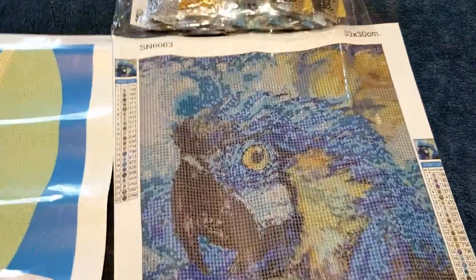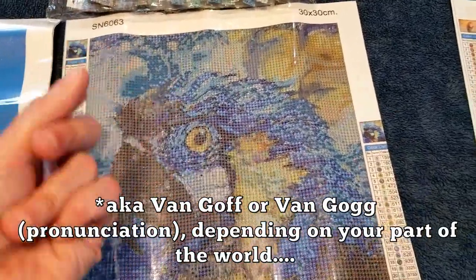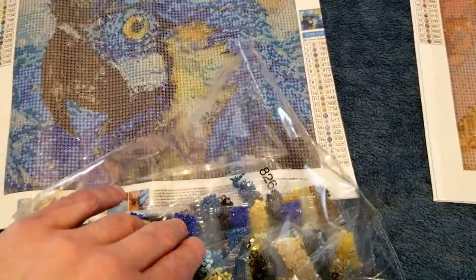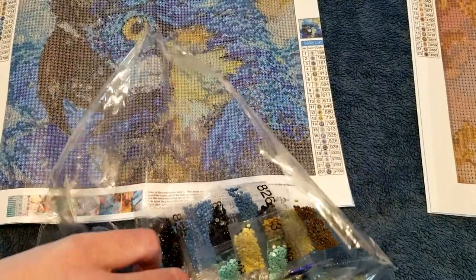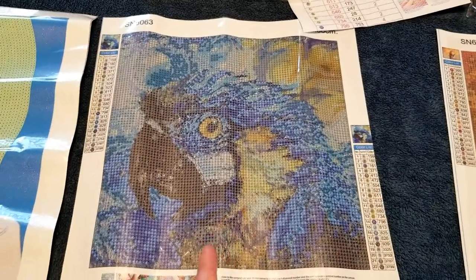The next one I have is what I call the Van Gogh Parrot — you can see the swirly bits in the background, reminiscent of Starry Night. The color palette is pretty much what you'd expect: different shades of blue, some yellow, a kind of teal green, a little bit of brown. Not crazy bright but has some pops of color.